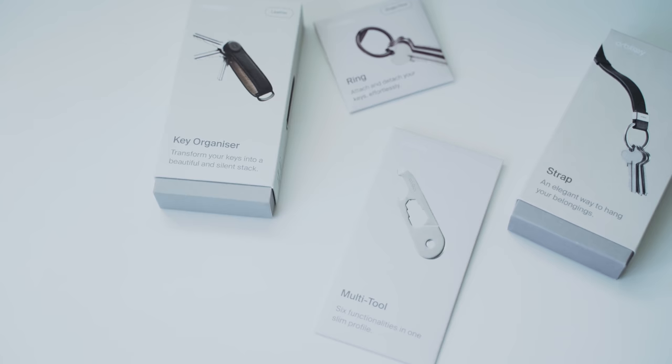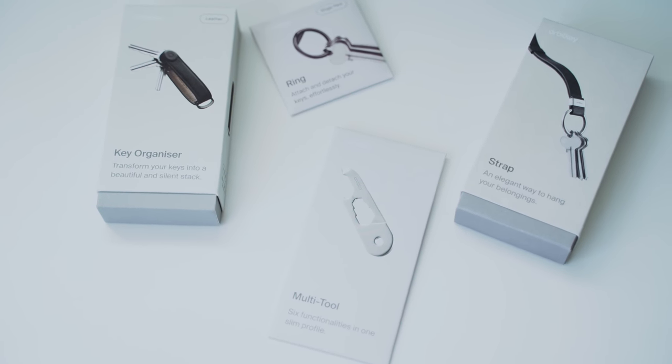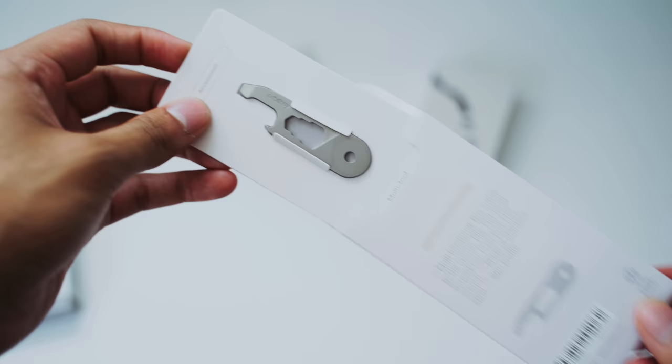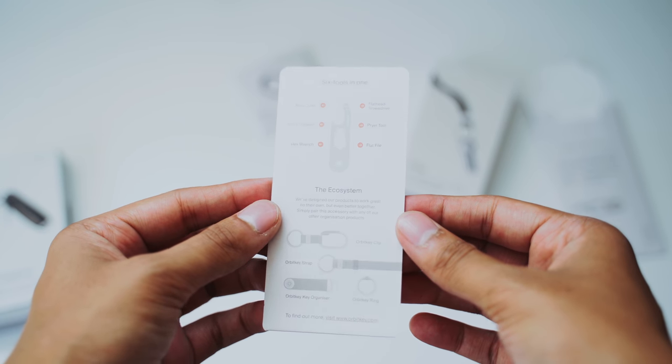The packaging it comes in is actually pretty awesome. I'm a big fan of the way it's colored, the imagery used, and just the styling of it. I think Orbit have really done a good job of making minimalist style packaging that still tells you what the product actually is and shows you what it can do.